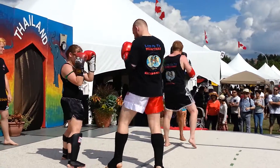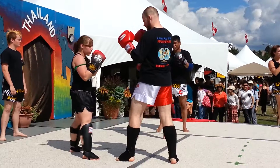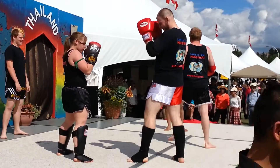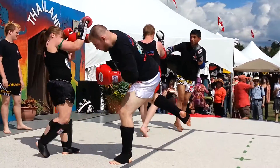Cross. Hooks to the head. Hooks to the body. You also have the spinning back fist. And we also have something called the superman punch, or the ghost punch, or the jumping punch. Always a really, really fun one to do.